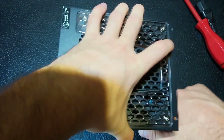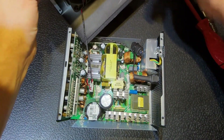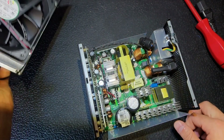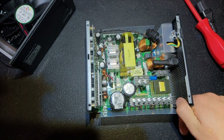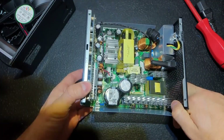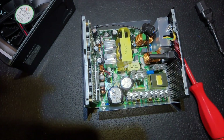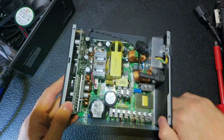The screws are removed. Let's remove the lid. The power supply is surprisingly clean inside, which is not often the case — it probably didn't work for too long before it died. Let's remove the PCB and check from the back side, because on this side I don't see anything. The rest of the screws are removed.